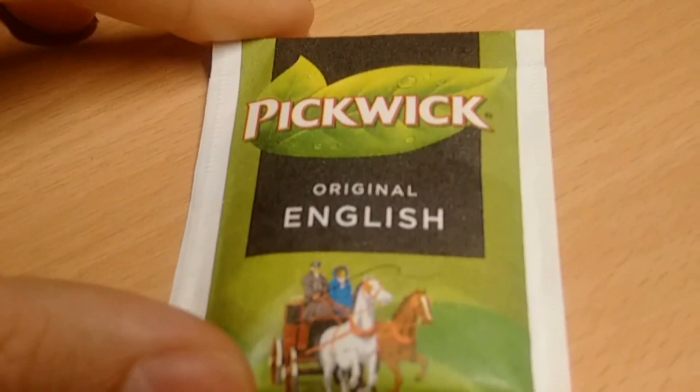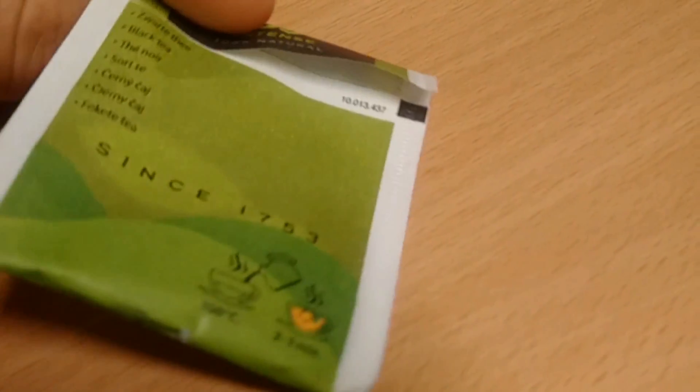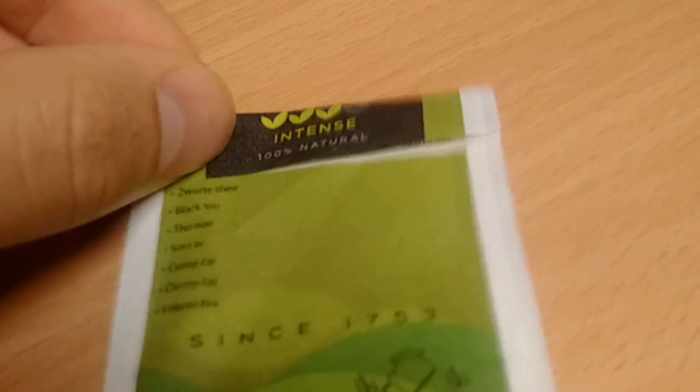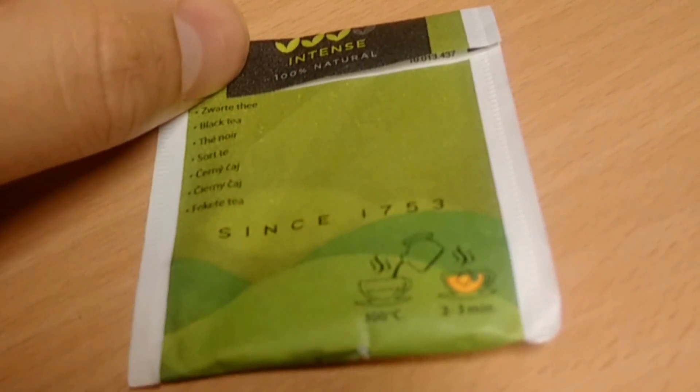Take a look at it. It looks like it's an old-fashioned packaging, with a tea leaf on top and the Pickwick logo. It has a tea intensity of three out of four tea leaves, it's 100% natural, and it's a so-called black tea.